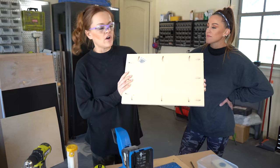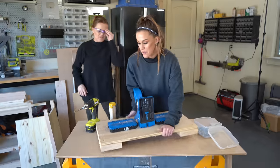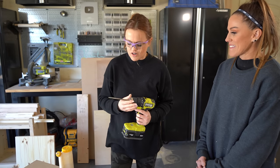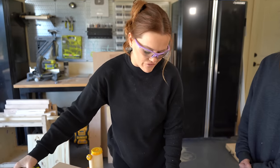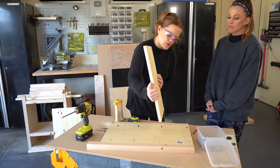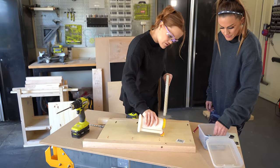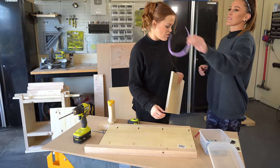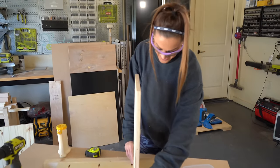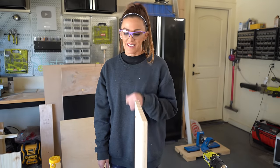Our shelf boards have all their pocket holes and now we're going to attach one to each side. I've marked seven inches down from the top — the top of this nightstand — so that's where the top of our shelf board lines up. I'm adding a line of wood glue using my glue ball — we'll link to that in the description box below. I've got the first shelf done, and now I'm going to add the second shelf, making it flush with the bottom of the nightstand.